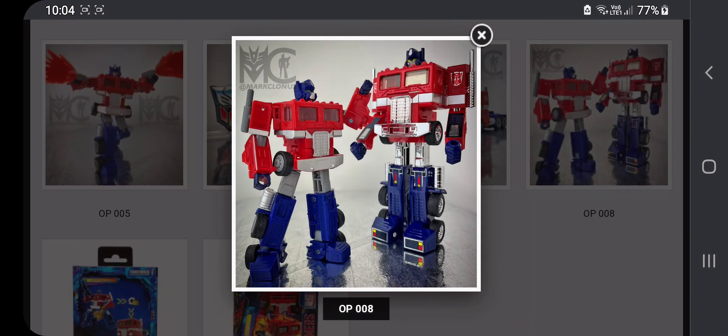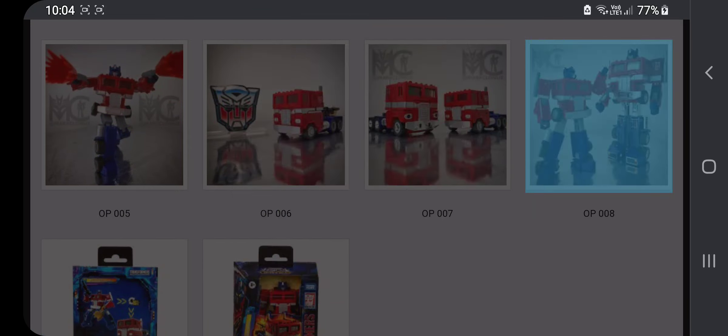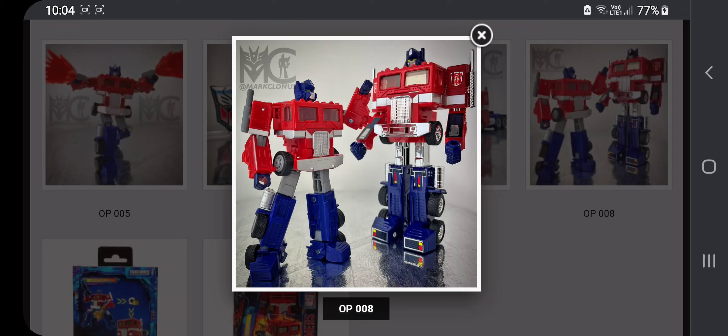Here we have this image, which is the original Optimus Prime figure, as shown right here. And then here's a newer one. Why do they look so similar in comparison? But this one is a little taller.